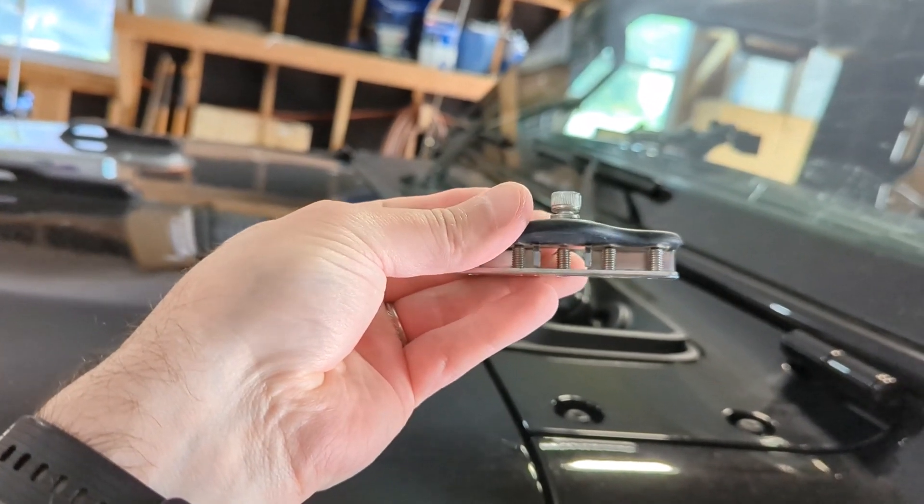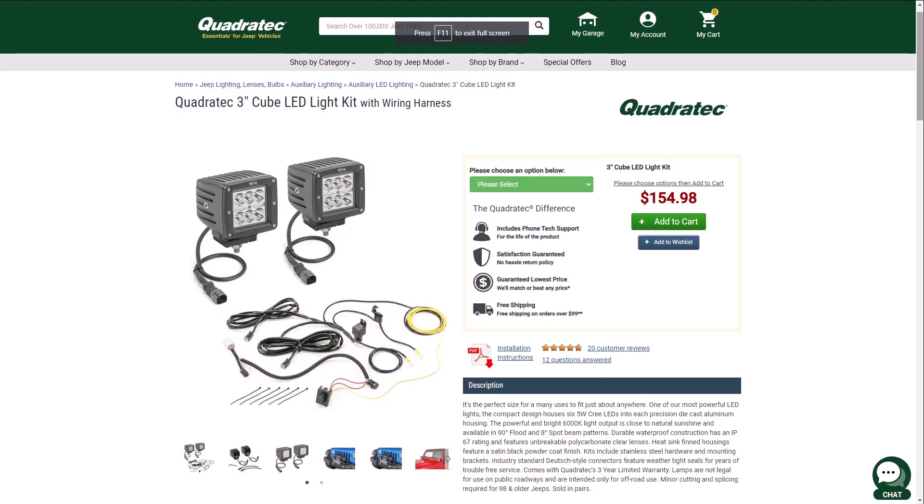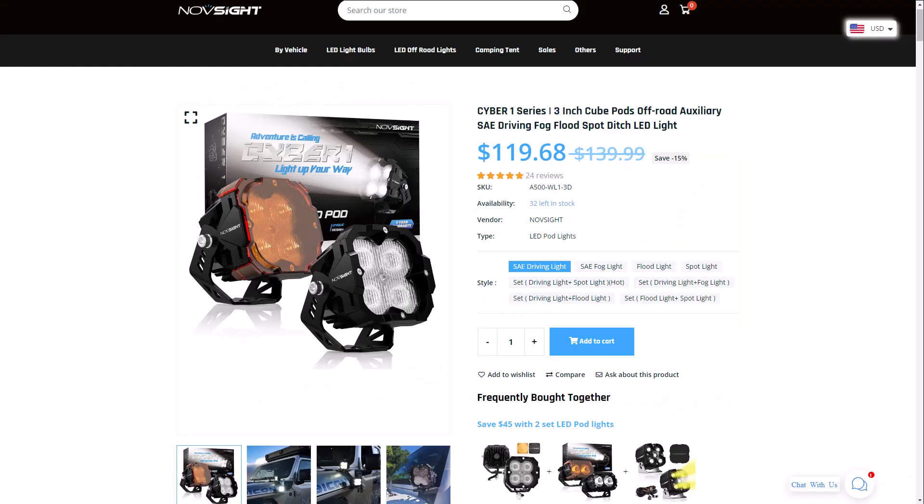I went to their website and looked at the product they wanted to send me, then went over to Quadratec and compared prices of lighting. Not that I like Quadratec - I am not a fan. But I found the Quadratec lighting with the wiring harness, which is supposed to be the budget option. And Novsight's kit comes in quite a bit less, which was surprising. There's even some extra stuff, like a couple different light covers. Cautiously optimistic - see how this goes.